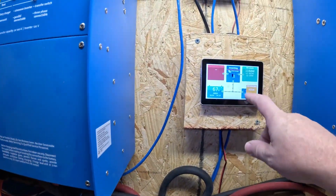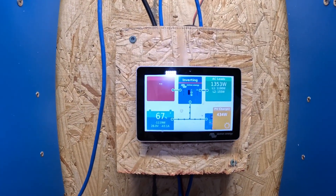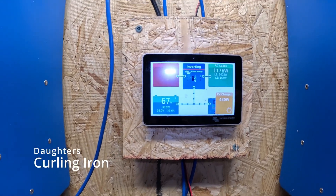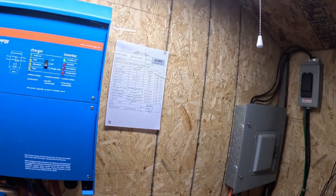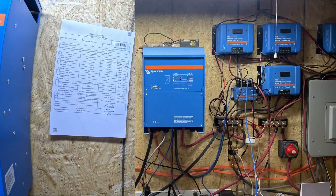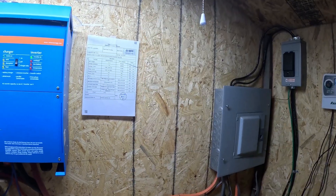It all works well. I'm not quite sure what's pulling all those watts in the house — something's running. It's a cloudy day today so we're not getting much solar. Before I had about a million wires running and it just looked so bad and I wasn't happy with it.